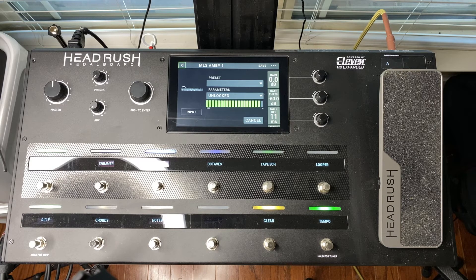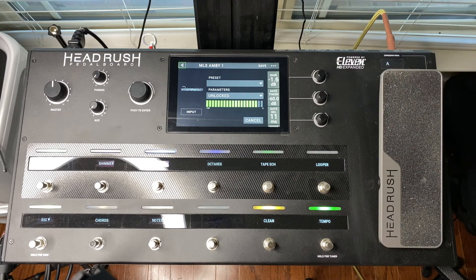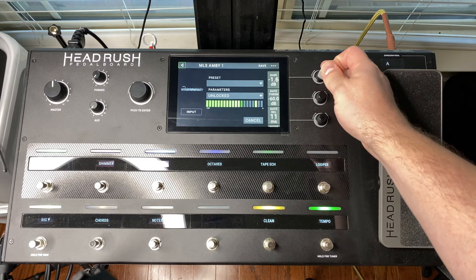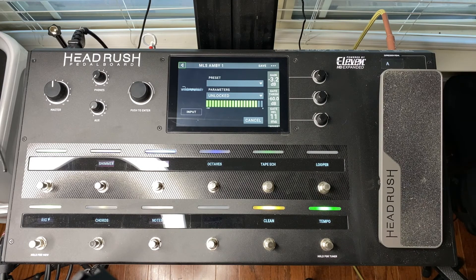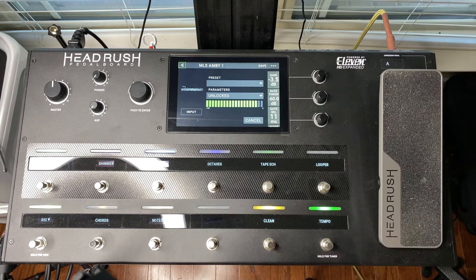The first thing I notice is that the clean scene isn't very clean at all, so I'm going to turn down the input gain until I get the tone I'm looking for. That sounds about right.